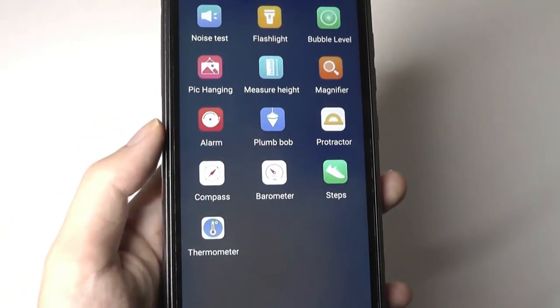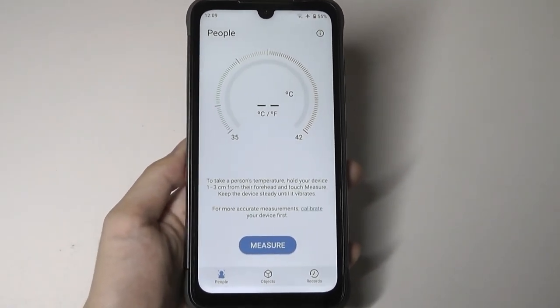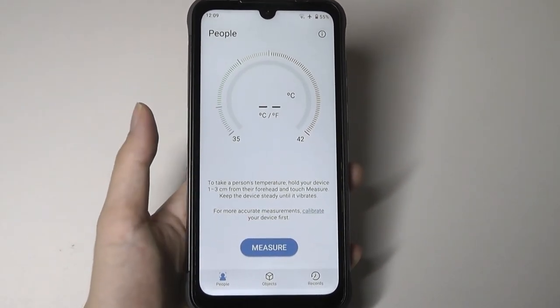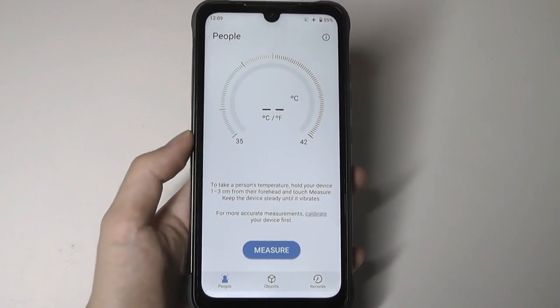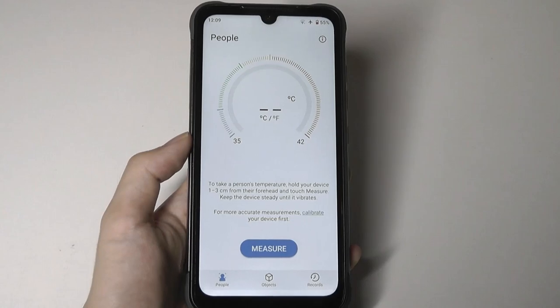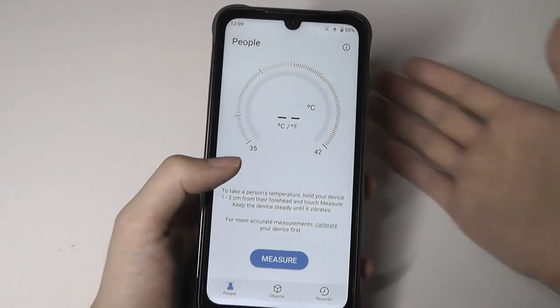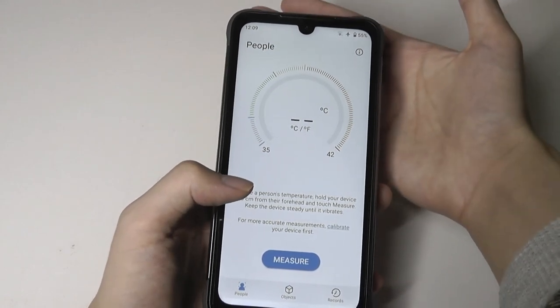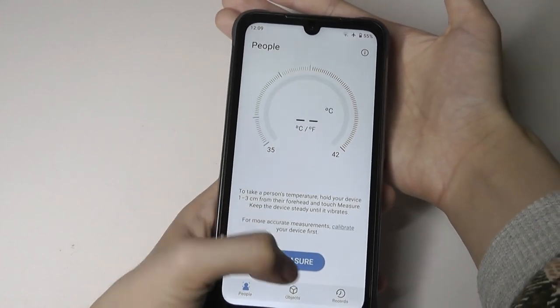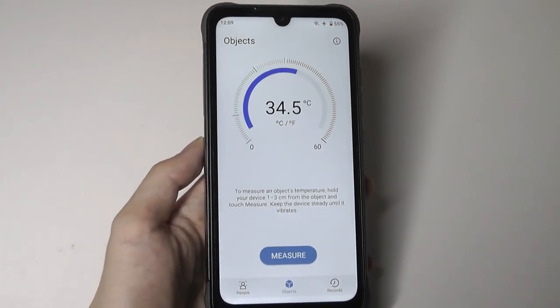In the toolbox, you'll find the thermometer. Its accuracy has been improved compared to the YumaDigi A9, which was hit or miss and sometimes needed multiple measurements. On the Bison Pro, it works on the first try — just point it a few centimeters from your object, tap measure, and you get the reading in a second.